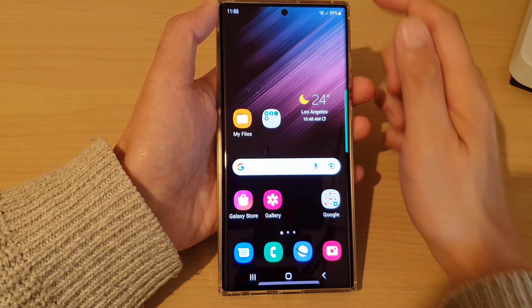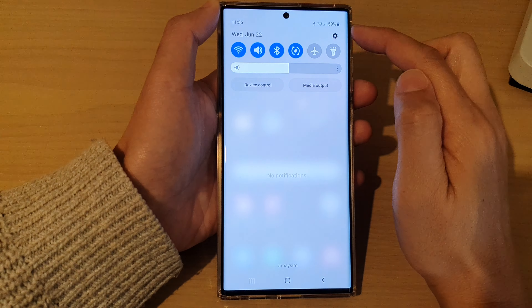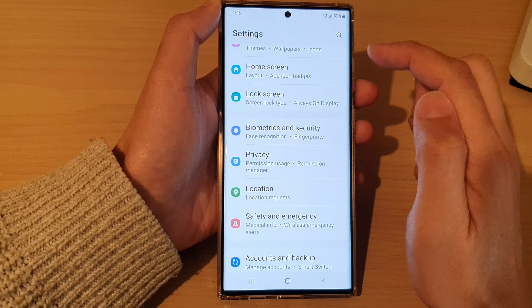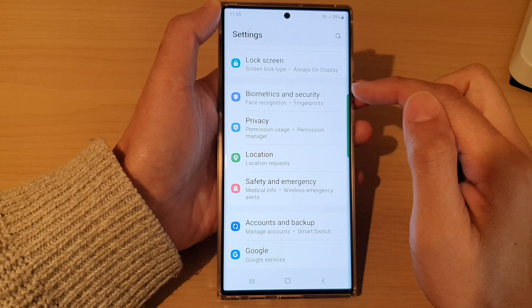First, tap on the home button to go back to the home screen. And from the home screen, swipe down at the top and tap on the settings icon. In settings, you want to go down and tap on Biometrics and Security.